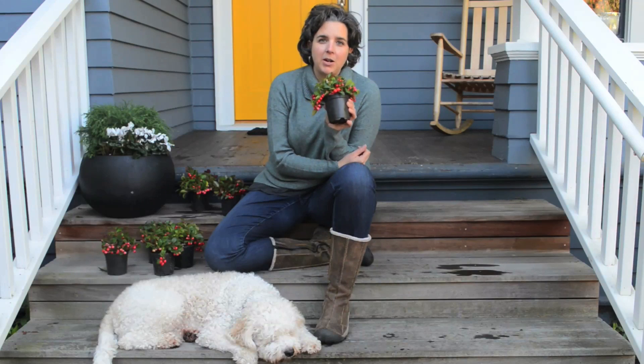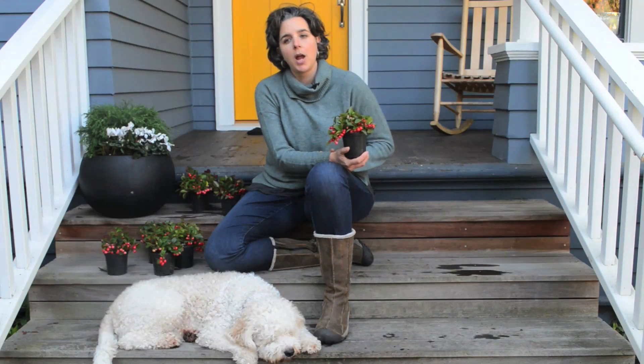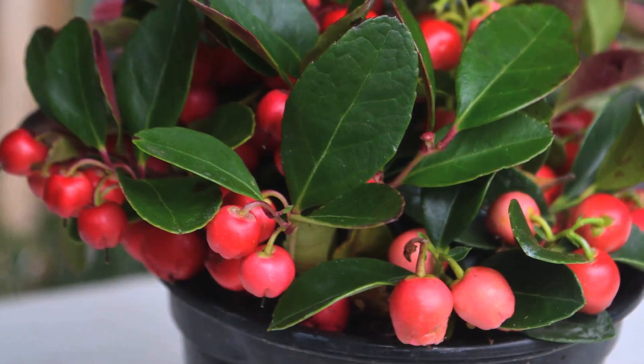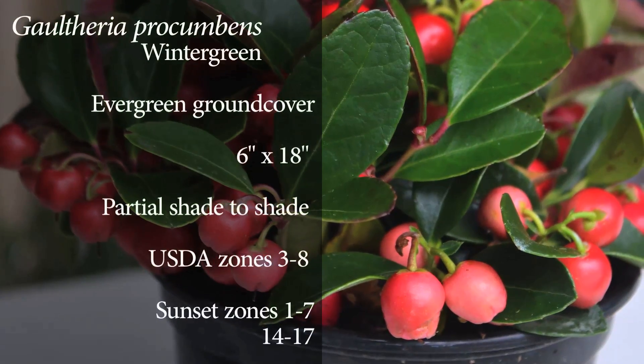But I really like to use it when it comes straight from the nursery, loaded down with berries like this. I'll use it in a client's pot or put it in the garden at this time of year as well, just to add that touch of color. It's really fun to show the kids and have them smell it, and it just looks fantastic throughout the winter season.